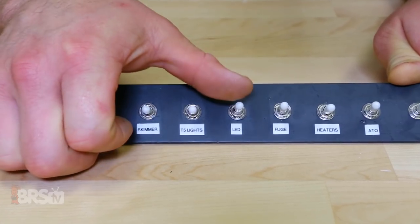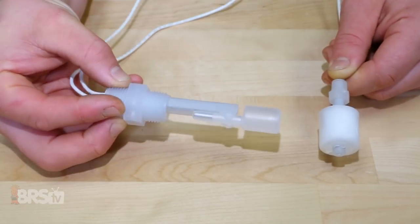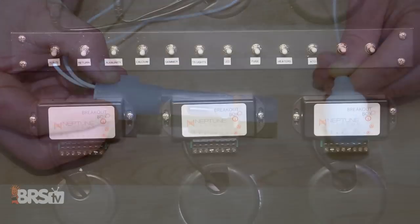However, the more elaborate you want to get with control — such as adding multiple toggle switches or adding even more water level sensing float switches — the more breakout boxes you'll need. So if you want to be able to turn equipment on or off with a flip of a switch, or control all your maintenance and feed modes with a single push of a button,